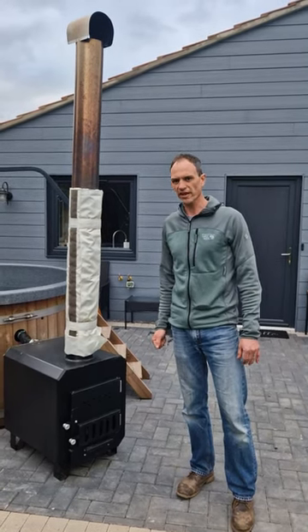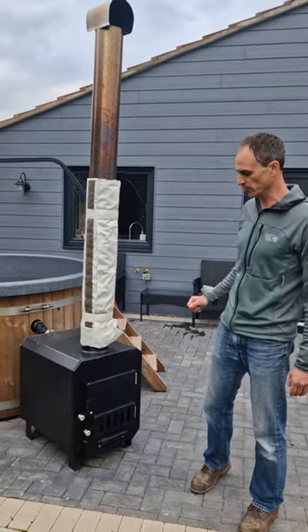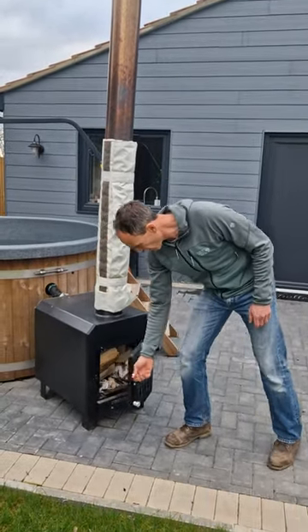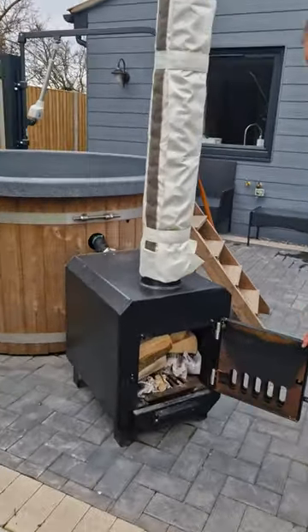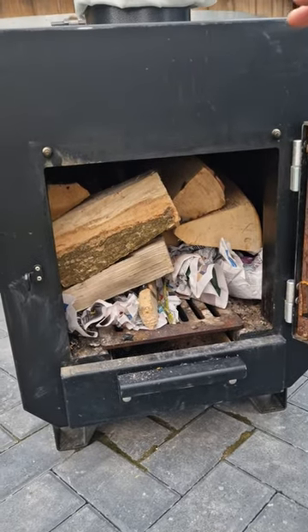Hi, it's Paul at Coastal Cottage, just to show you how to load up the wood-burning stove to heat the hot tub. Opening the gate there — I've loaded this one already. You can see a layer of newspaper, kindling, and then fully packed out with the logs.